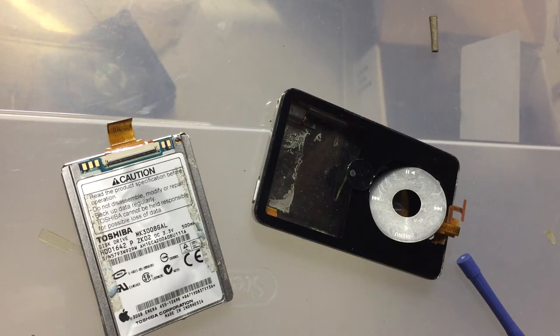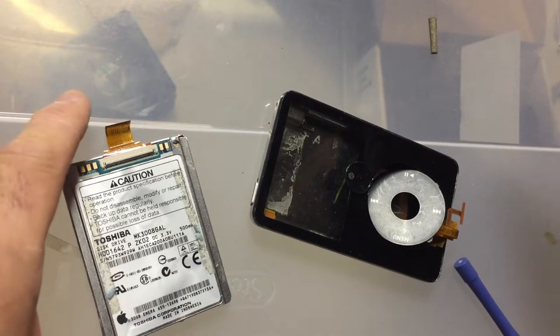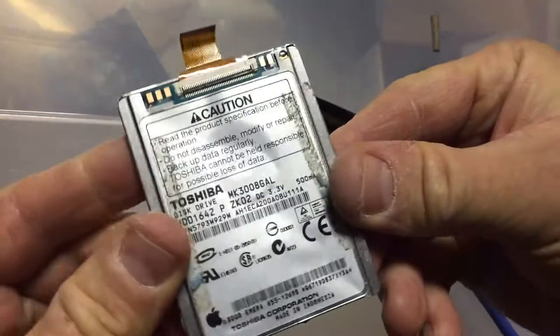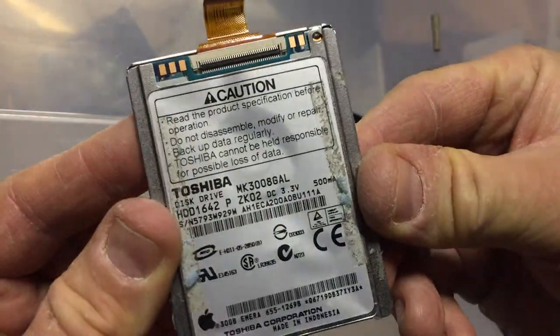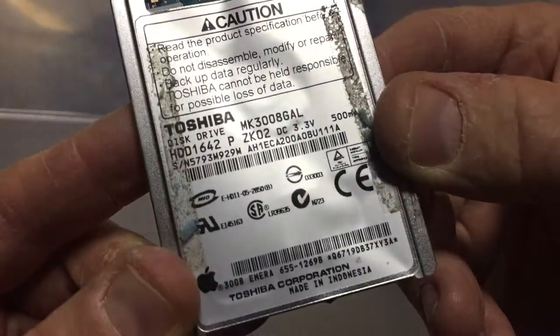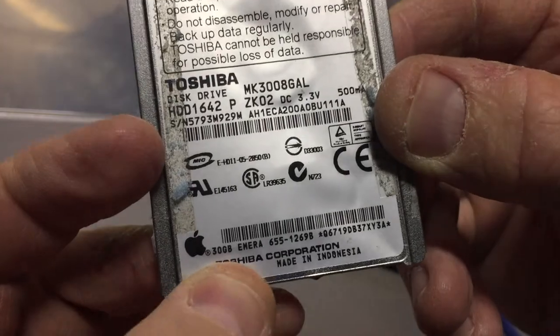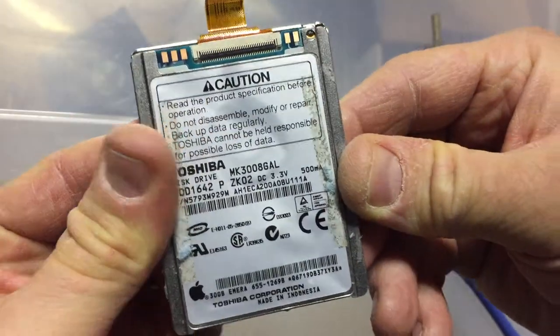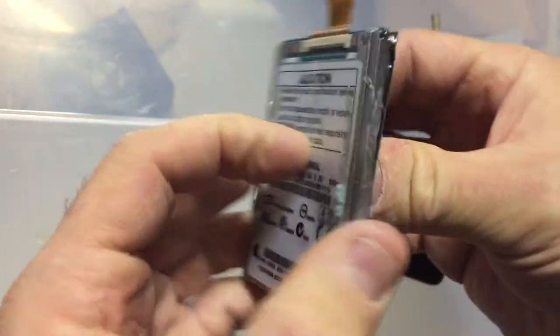Hey folks, this is a follow-up to the iPod teardown video that I posted earlier. In there, there was a hard drive. This is a 30 gig Toshiba hard drive made for Apple by Toshiba in Indonesia — 30 gig — and I wanted to show you what's inside this because it's a tiny little hard drive.